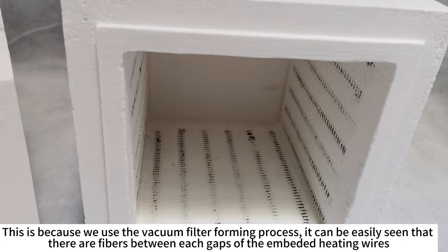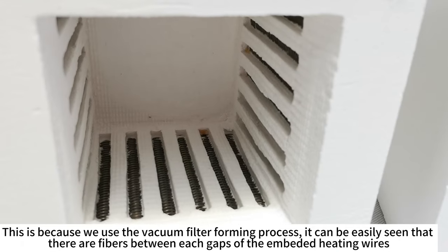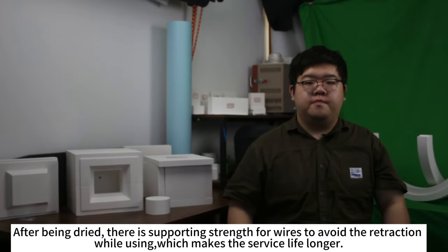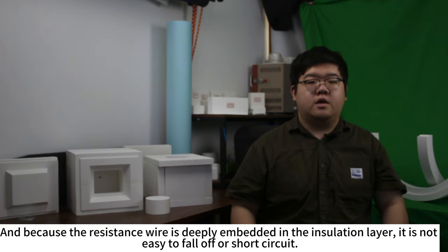This is because we use a special fiber filler for this. It can be easily seen that there are fibers between the edge gaps of the embedded heating wires. After being dried, there is a supporting strength for the wires to avoid retraction during use, which makes the service life longer. And because the resistance wire is deeply embedded in the insulation layer, it is not easy to fall off or short circuit.